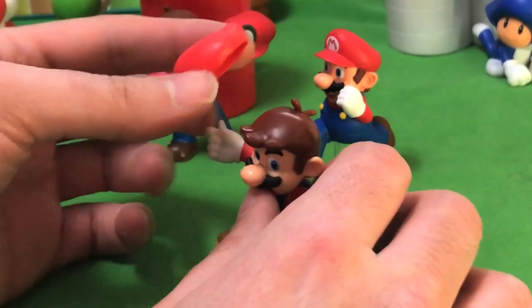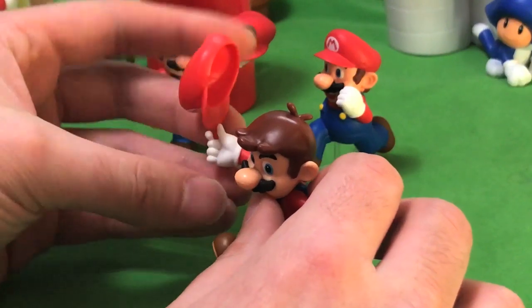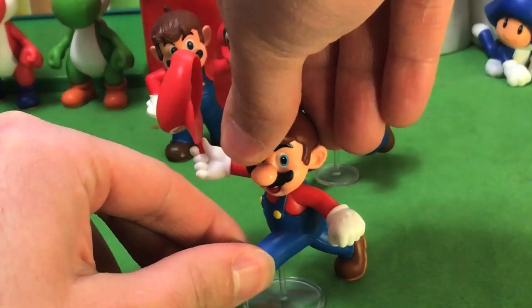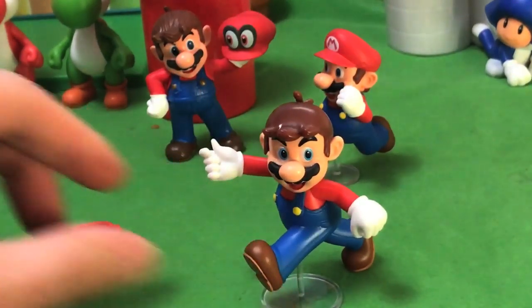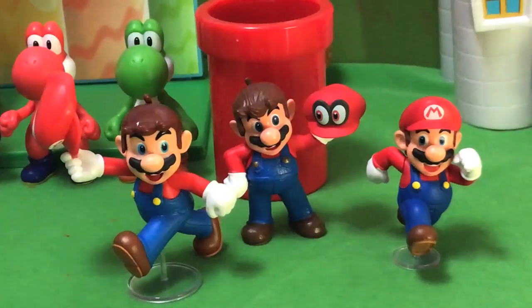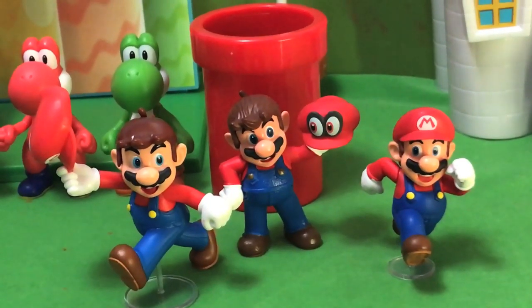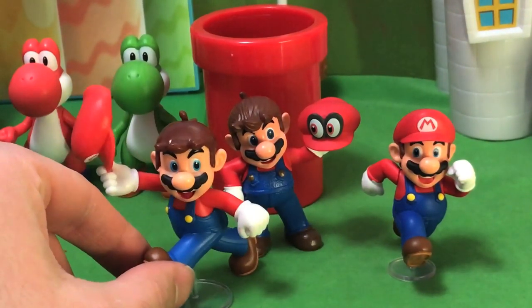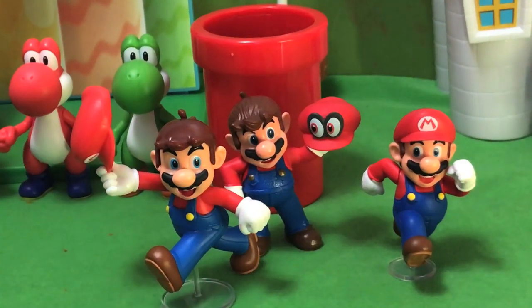As far as holding the hat, he holds it on the little nub there — he kind of just sets it in his hand. It does not seem to stay in his hand very well. I had to just really jam the hat in there to get it to stay. So there we go — that is the newest Mario figure.